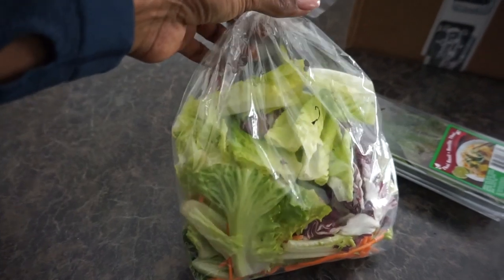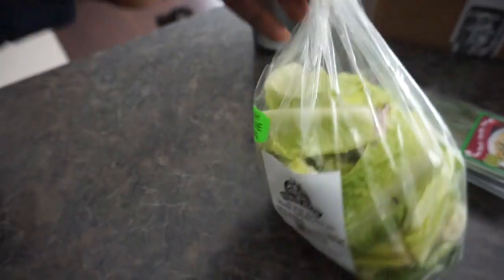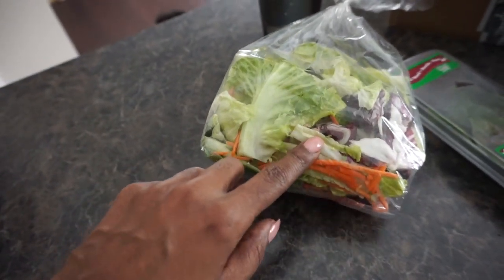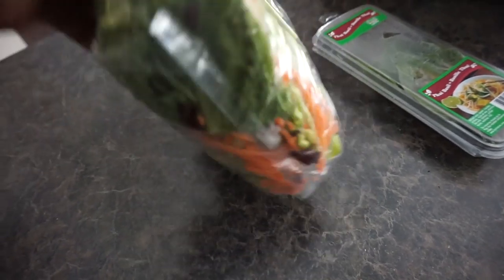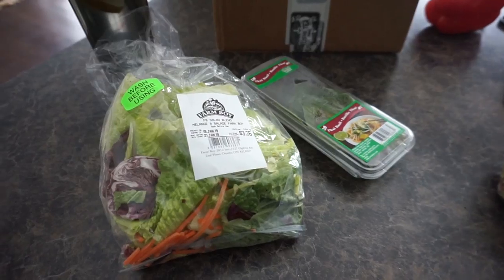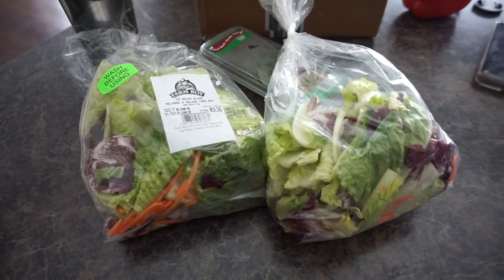I don't go too crazy with my salads at home, although I do love salads and make some really great interesting ones. But I just want to make a quick green salad today. The bags of salad I picked up are just mixed salads — we have romaine, radicchio, and julienned carrots. I'm just going to wash this up and put these bags of salad in a big salad bowl.